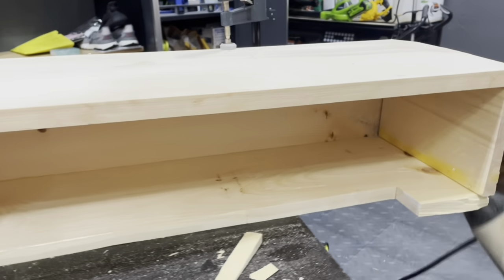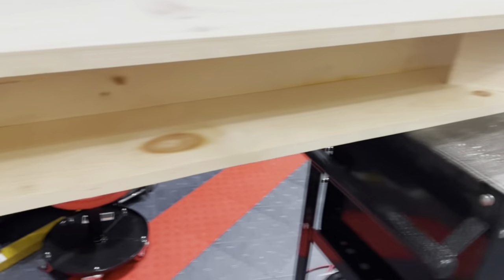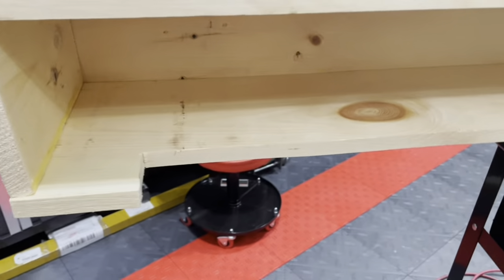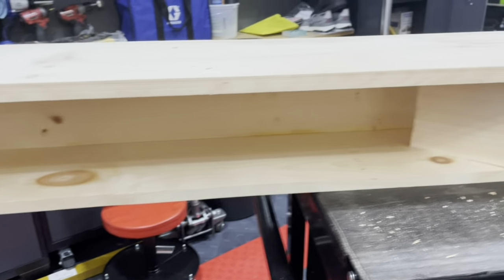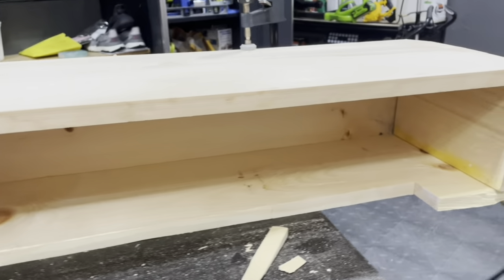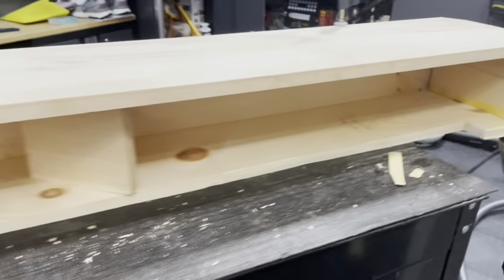All he did was attach the three pieces with glue and finish it off with some nails, then he did two cuts for the end caps to fit inside. The only thing you're going to notice here is this bottom piece of wood has a notch — we created that because our mantle, the way it was designed at the end, was more of an angle.